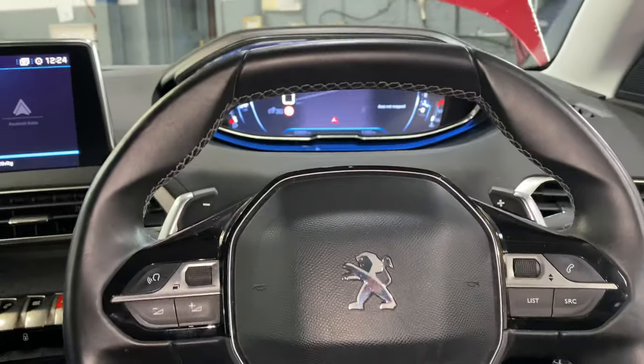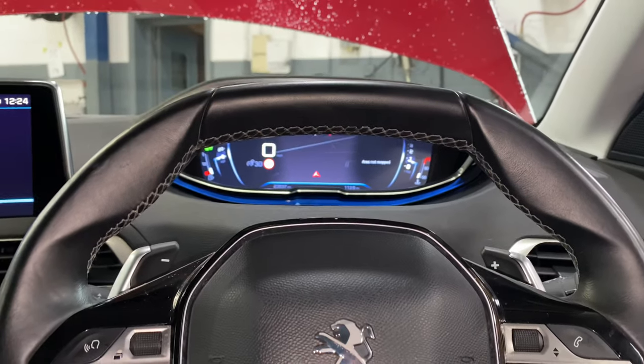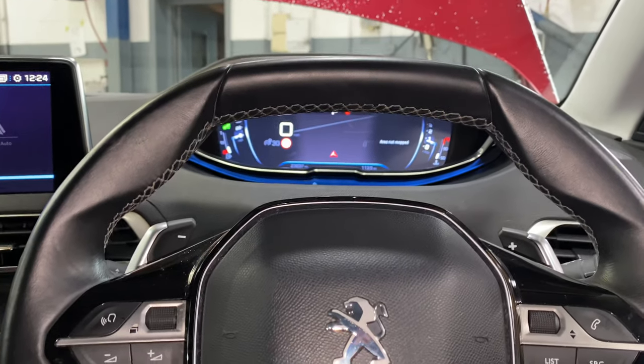Ladies and gentlemen, welcome back to Gab Official. Today I'm going to show you where the OBD socket is located on the new Peugeot 3008.